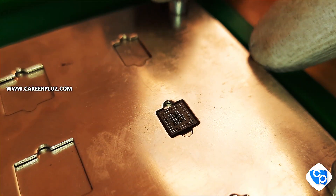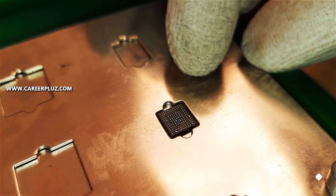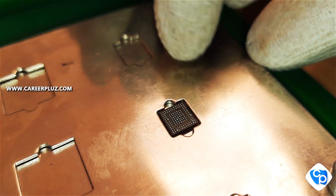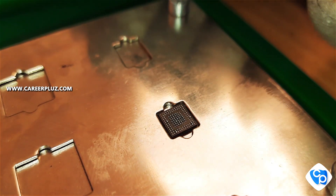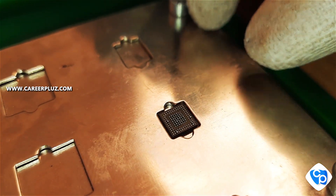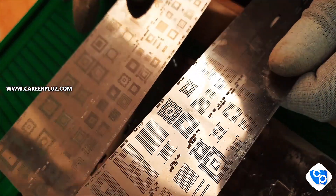Now let's remove the IC using the reballing kit. We will use the reballing kit. You can fix various types of IC or sizes. If you do IC manually, it will be very tough. We will use the reballing kit and the stencil.